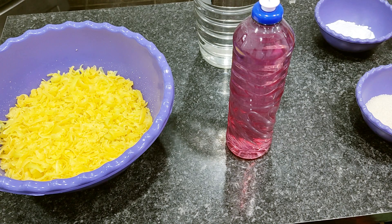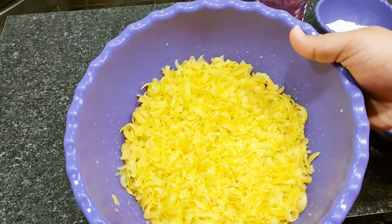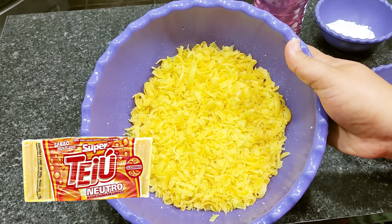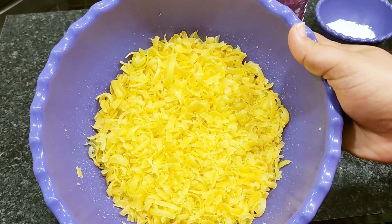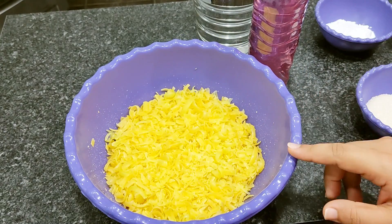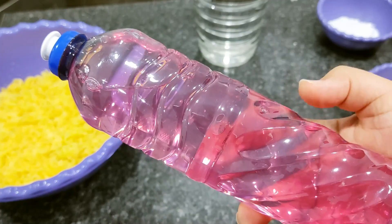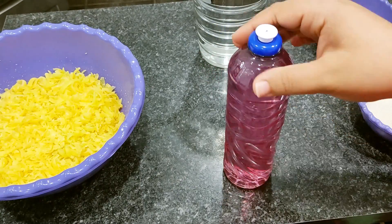Então pessoal, para o nosso homo anti-odor em barra, eu vou estar fazendo ele através do sabão glicerinado neutro como base. Aqui eu tenho 400 gramas de sabão glicerinado neutro — são duas barrinhas, já está todo ralado para adiantar o processo. Também 500 ml de detergente; esse detergente eu já ensinei a fazer aqui no canal, é super fácil de ser feito e ótimo para as suas receitas.